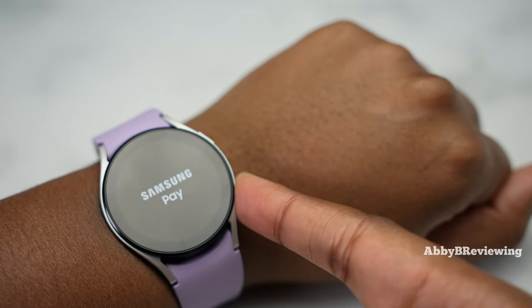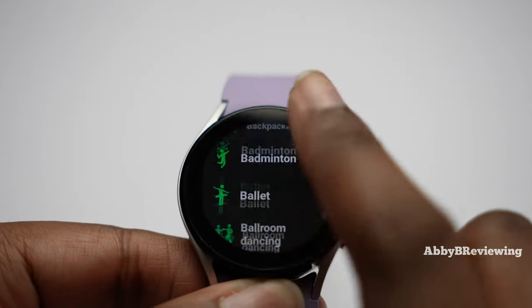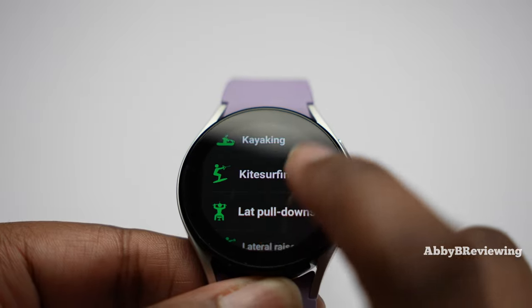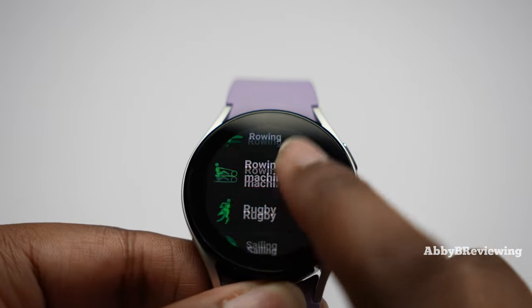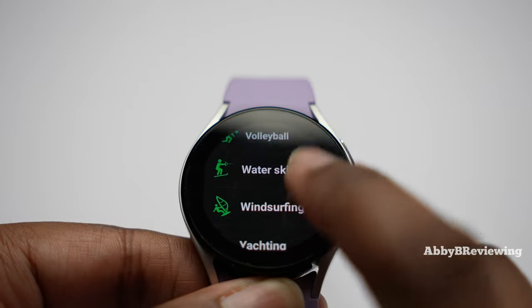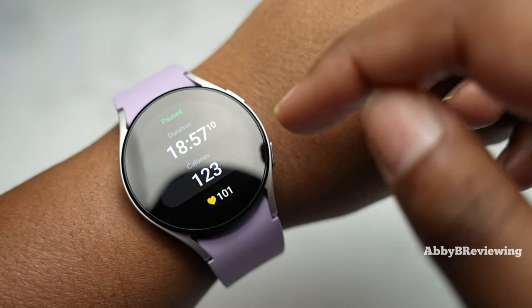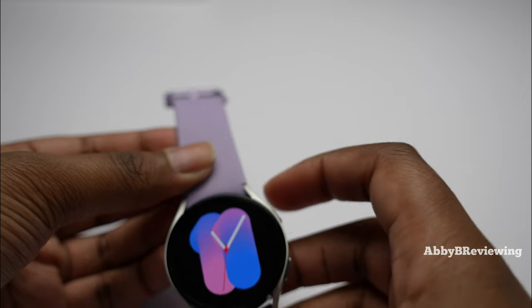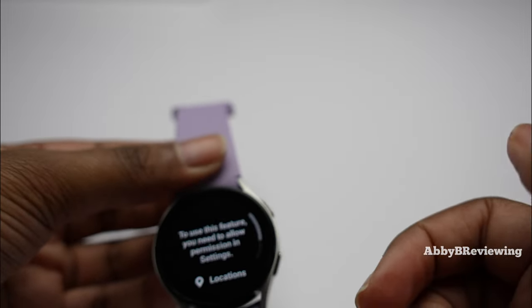The watch has a wide variety of workouts and activities you can track, which is fantastic. As for GPS during outdoor activities, I've found it to be very reliable with no issues. It does take about a minute or two to connect, which is a little long, but it works well overall.